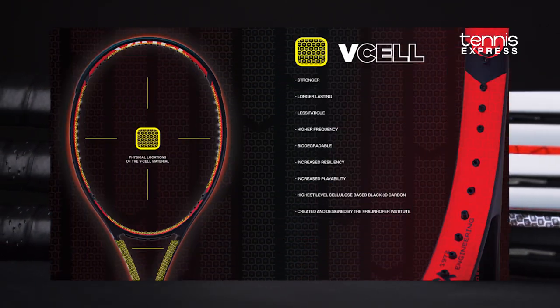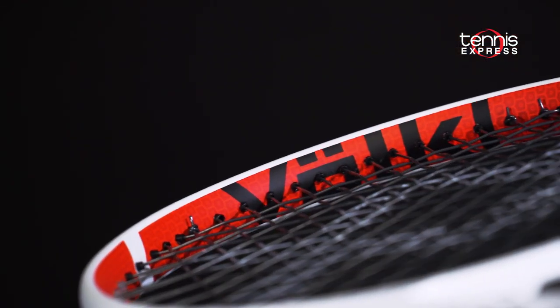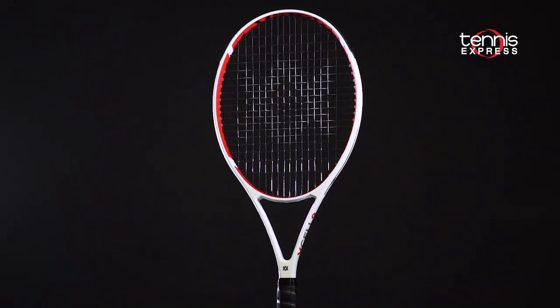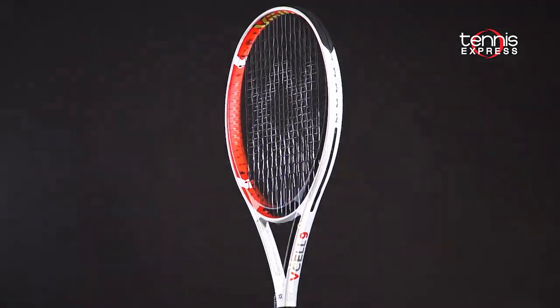The previous V-Full rackets incorporated V-Cell, but now Volkl has installed V-Cell material throughout the head and shaft. V-Cell is a revolutionary, highly durable material which is stronger and more resilient than standard graphite.